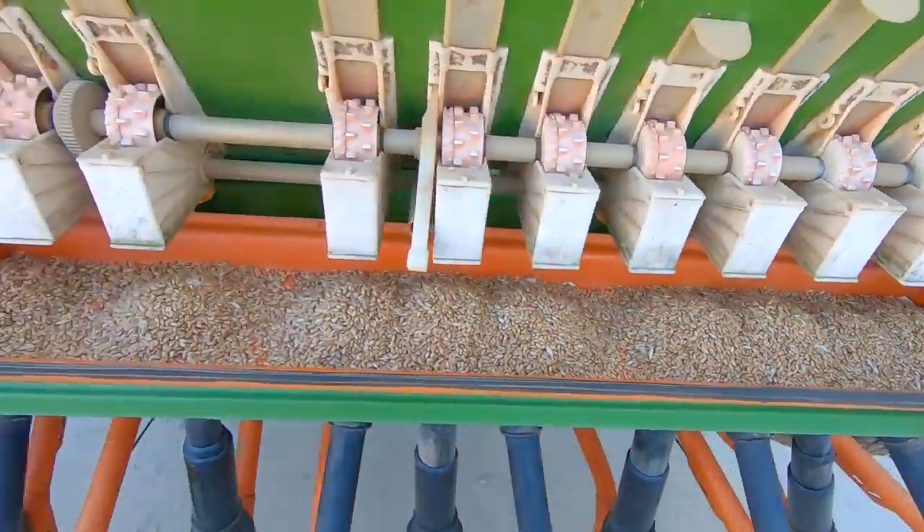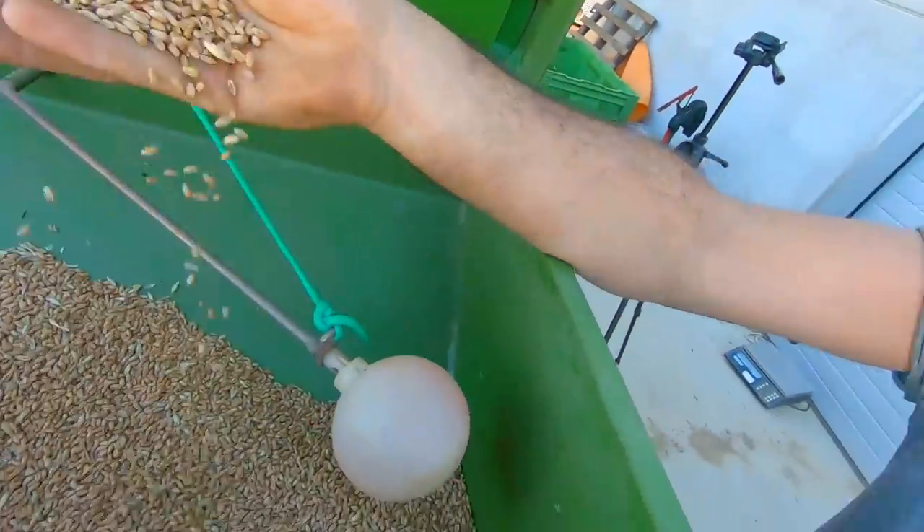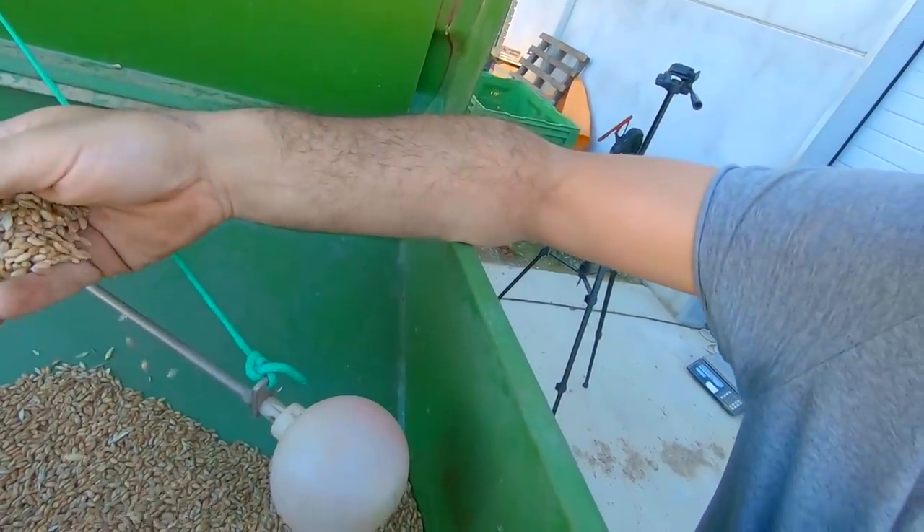Résultat de la pesée : on verse le grain dans les seaux et on tare la balance à 975 grammes. Le résultat : 4 kg. Pour déterminer votre besoin en kilos selon votre PMG, des tableaux sont disponibles sur internet. Moi j'estime un PMG moyen pour ma récolte. Le blé se sème généralement entre 160 et 200 kg — je vais viser 180 kg car je sème en novembre dans le sud de la France où il n'a pas encore gelé.